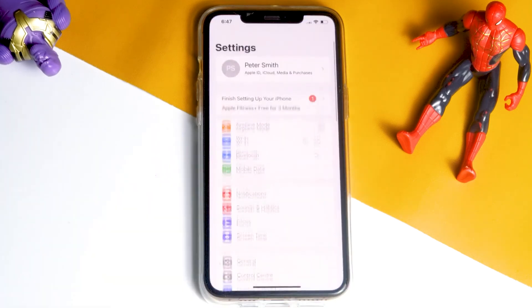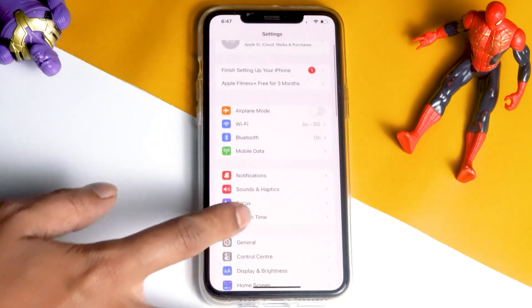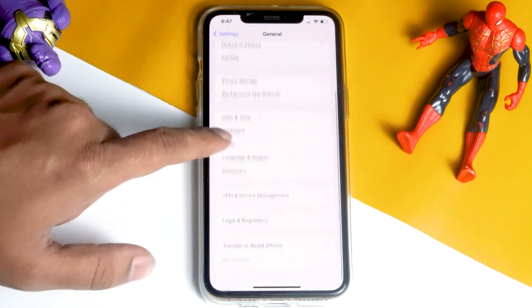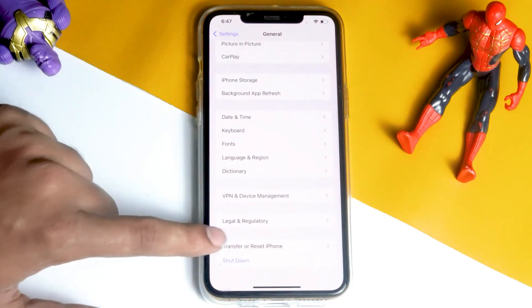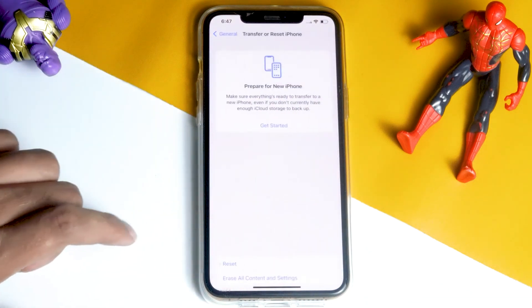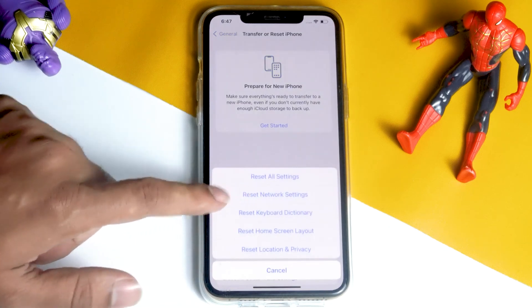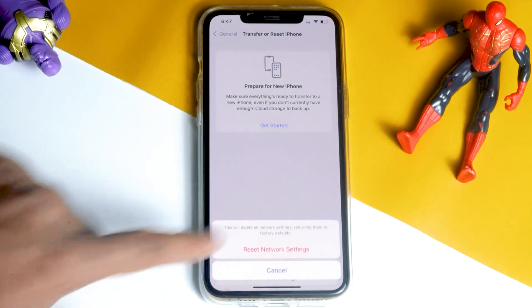First step, tap on Settings, scroll down and tap on General. Then scroll down, tap on Transfer or Reset iPhone. Tap on Reset, then tap on Reset Network Settings. Proceed with Reset Network Settings — doing this will most probably help you fix the issue.